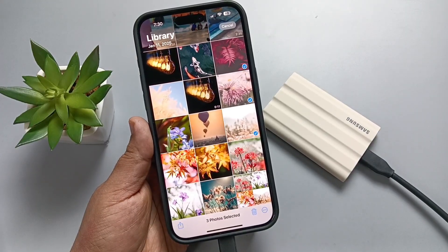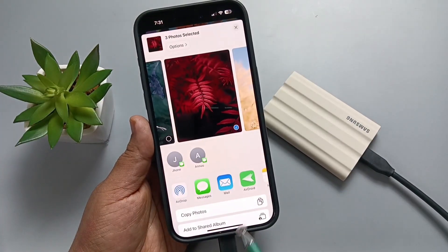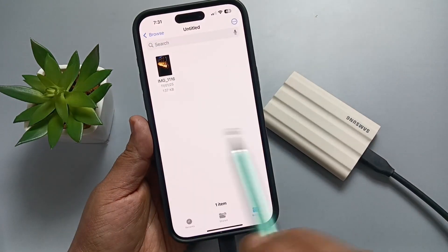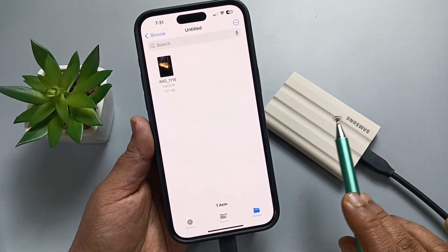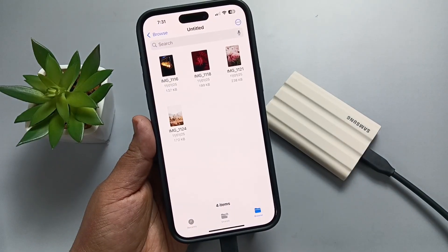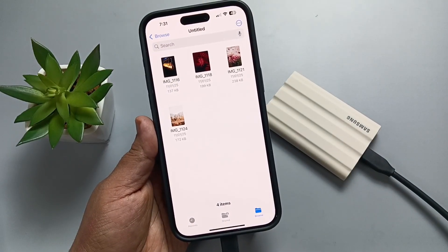After that, tap on the Share button on the bottom left, then tap on Copy Photos. Now go to the Files app, open the SSD folder, press and hold, then tap Paste. You can see the photos are now here on the SSD.